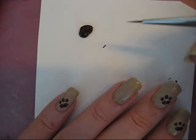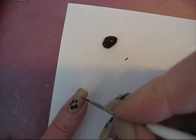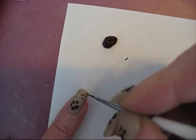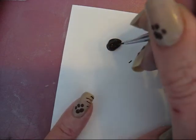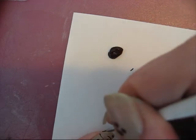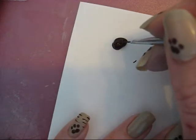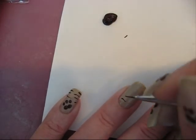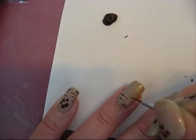The footsteps have been placed. Now I'm using the brown and a very small pencil brush, and I just make some stripes — shorter ones, longer ones, at both sides.